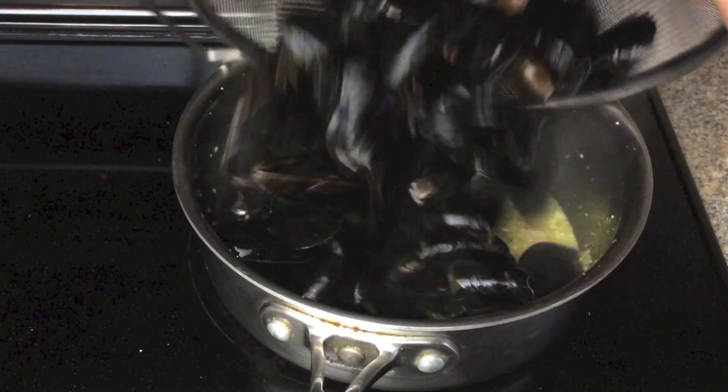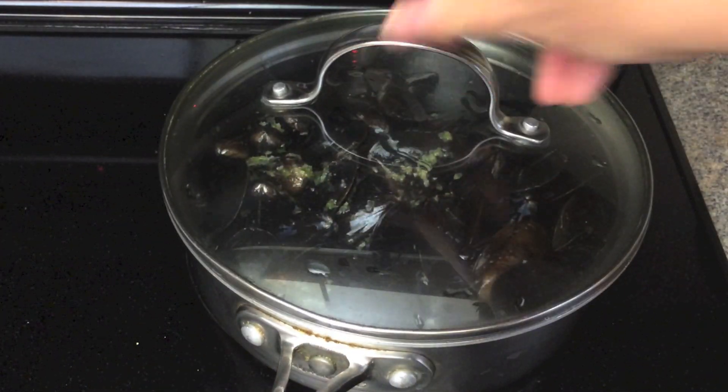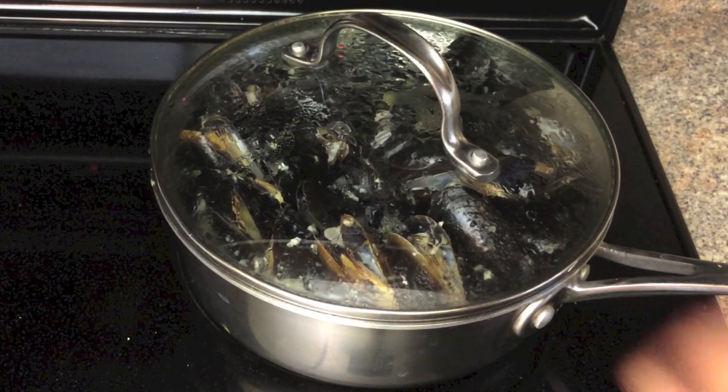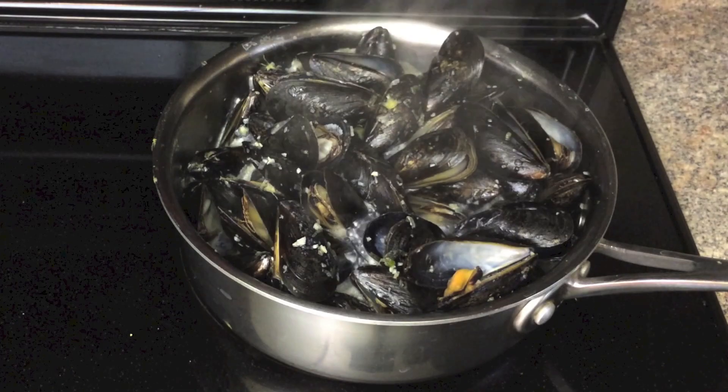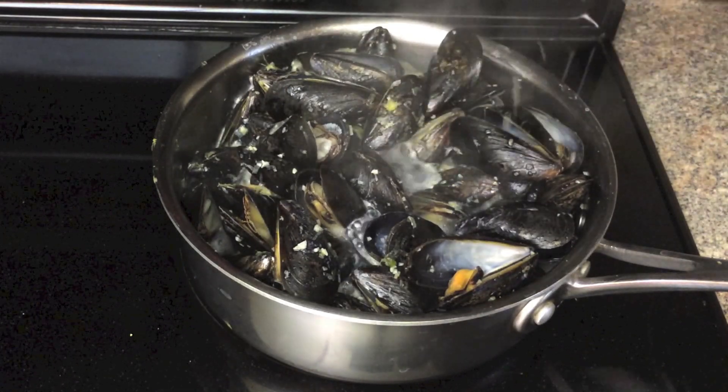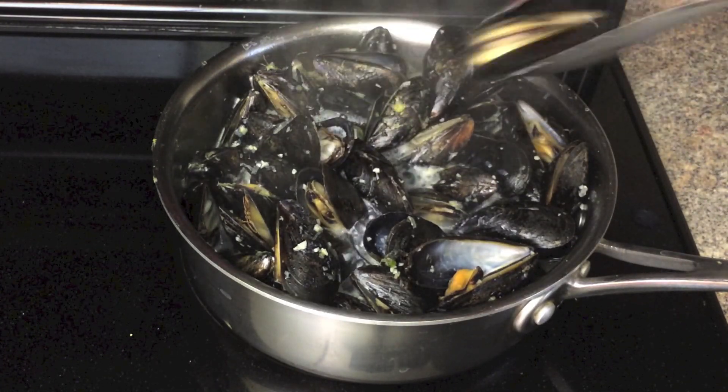Add the mussels. Cover and cook for 5 minutes or until the mussels are opened. Take the mussels out.